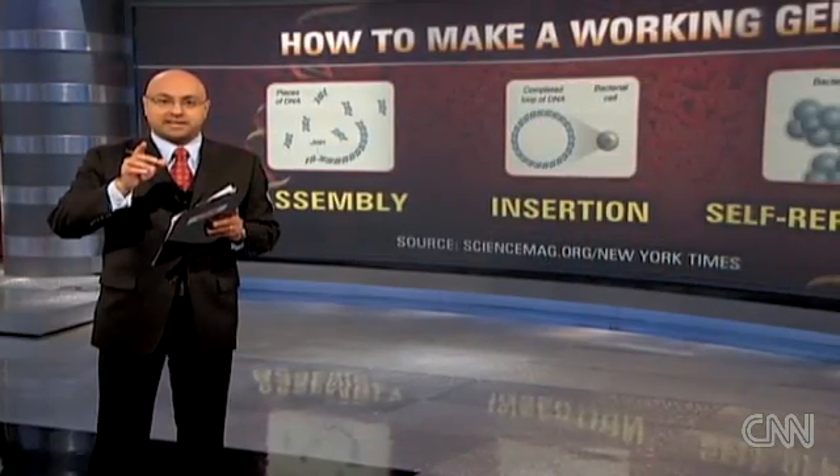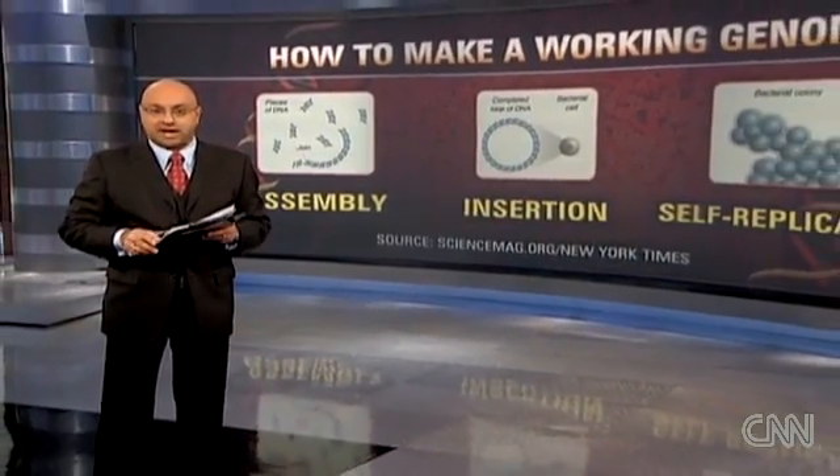This isn't Frankenstein, but there has been a major step toward the creation of artificial life. For the first time, scientists have created a colony of cells entirely operated by man-made DNA. This could have huge implications. Let me show you how scientists at the J. Craig Venter Institute pulled this off.